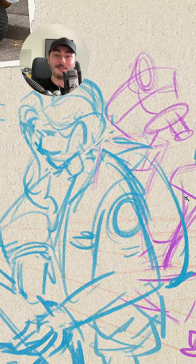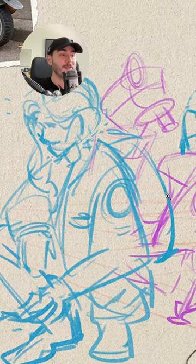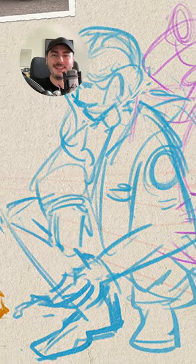I actually think that the rougher your first step is, the better it is for you as an artist, because that allows you to not think about all the technicalities of your drawing, like is the perspective right? Is the anatomy right?